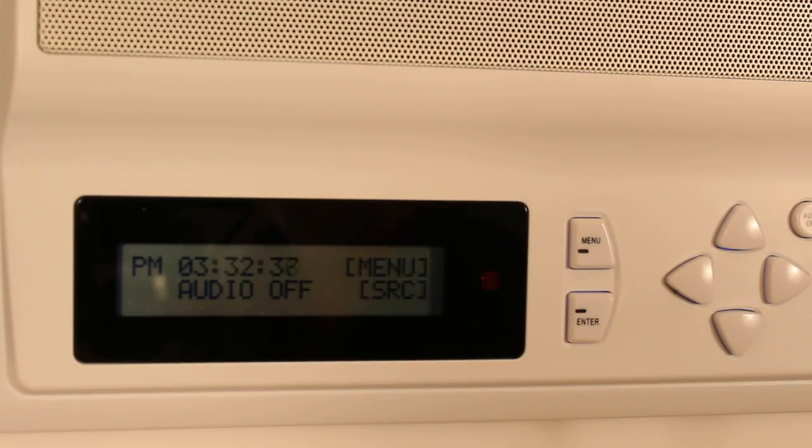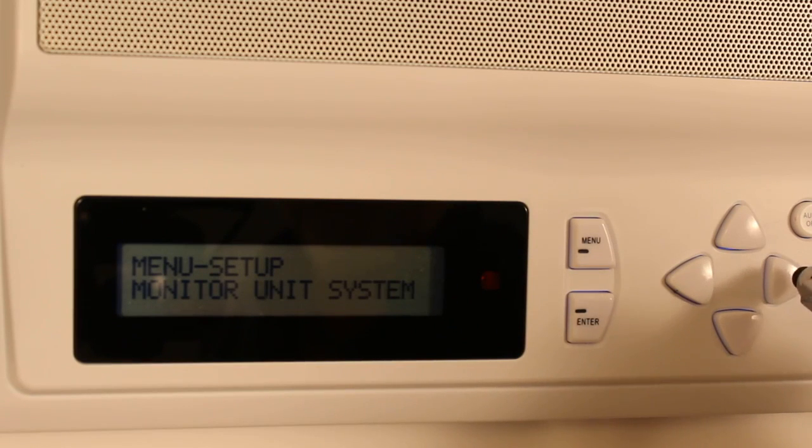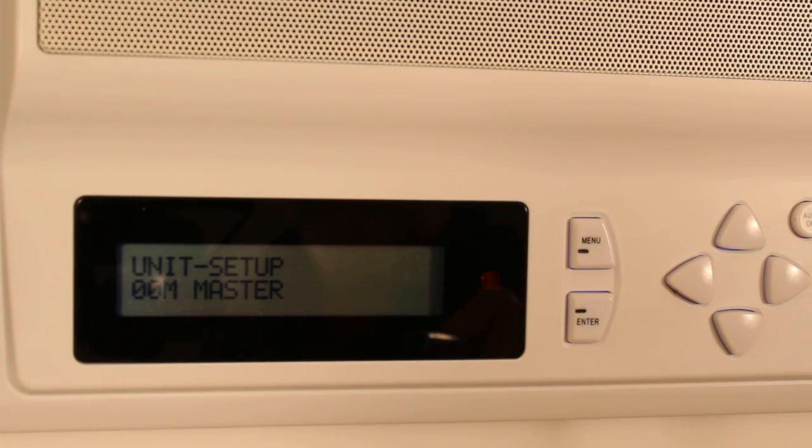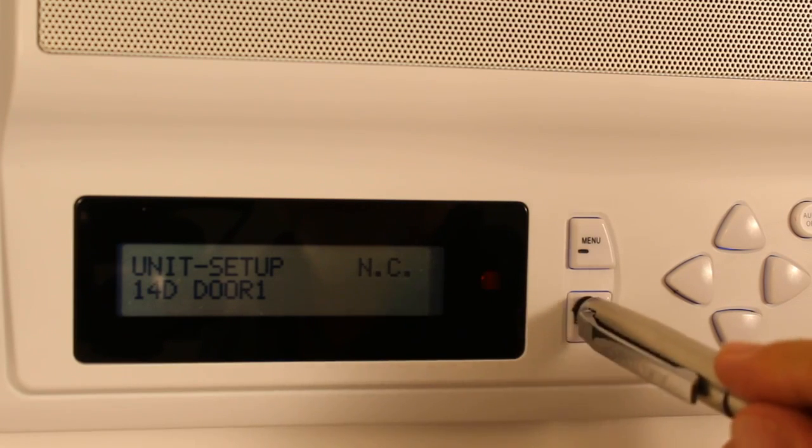If you'd like to change the doorbell chime, simply press menu, go over to unit, press enter, go down to your door, and press enter.